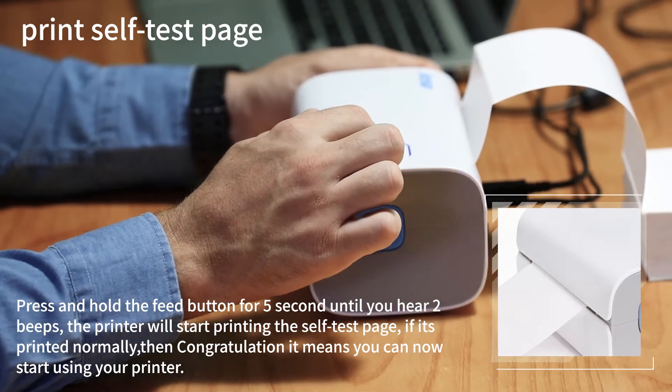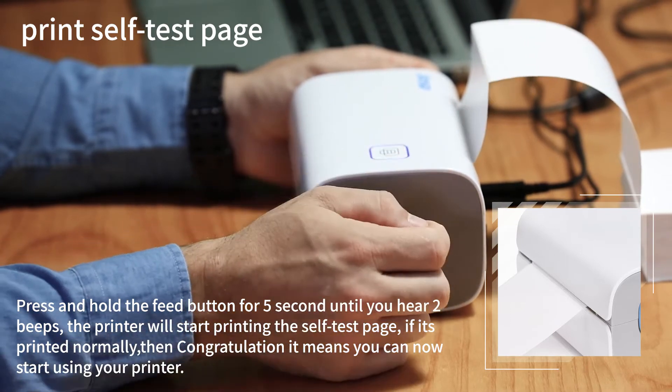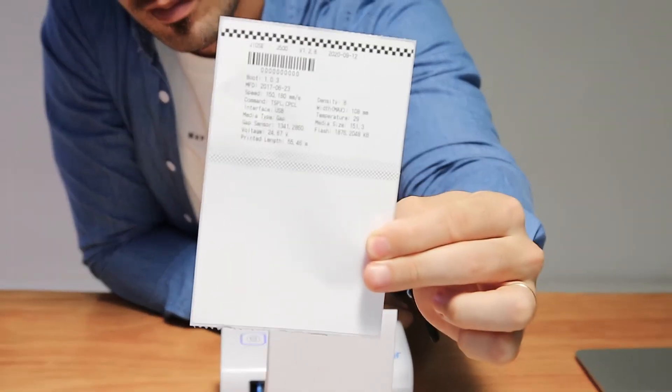Now on to a self-test page. Press and hold the feed button for five seconds until you hear two beeps. The printer will start printing the self-test page. If it prints normally, congratulations — it means you can now start using your printer.